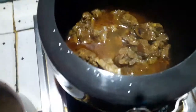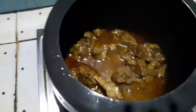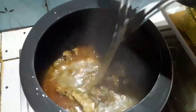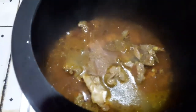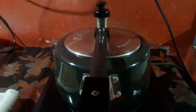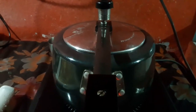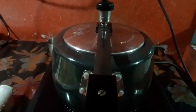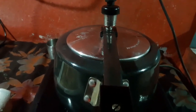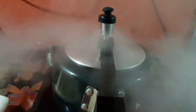Put the pepper on the ground. Then we cook the rice and add some rice. This is actually the rice.